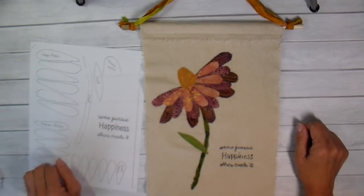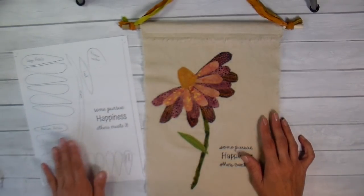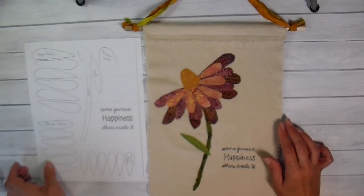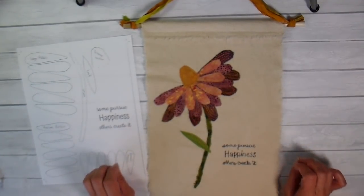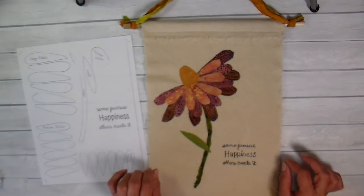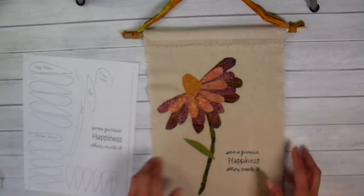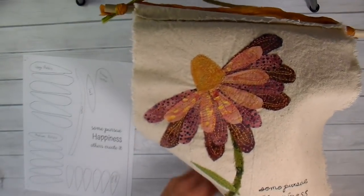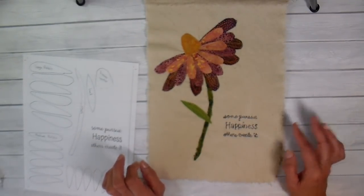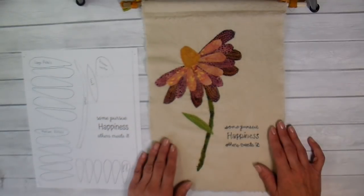Hi everyone, it's Julia and welcome back to my channel. I want to share with you a project I've been working on this week. I do have a free printable if any of you want to follow along, and I'll link that down below — it's on my blog. I upload a creative sewing project every Friday, so hit that subscribe button and ring the bell. This week's project is a banner with a whimsical flower and the words 'some pursue happiness, others create it.' Let's get started.